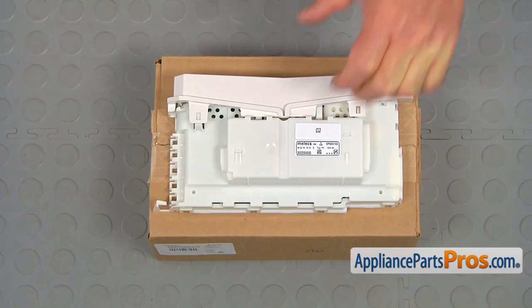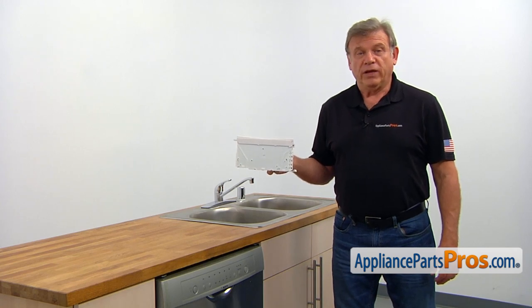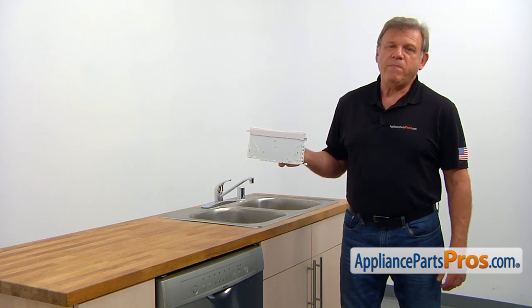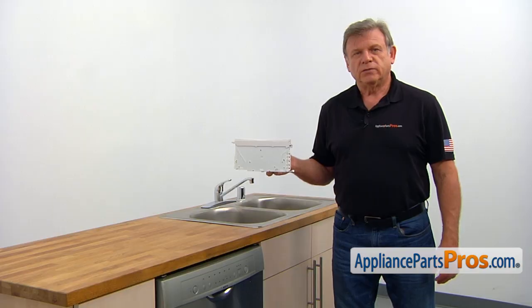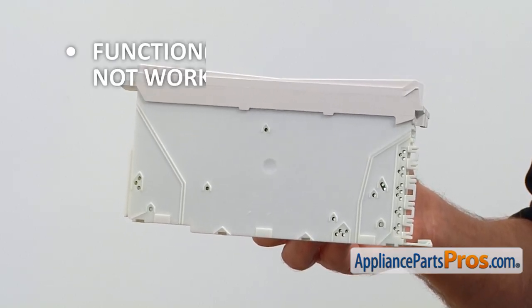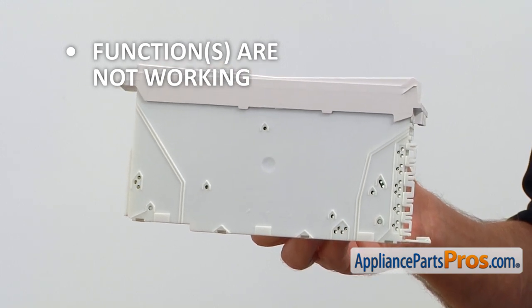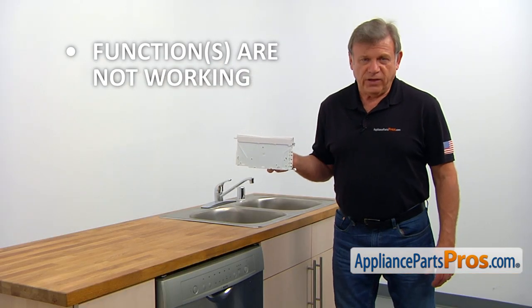When you open up the package, you're going to get a new main control board. The main control board operates and controls all of the main dishwasher functions. It's located under the top on the right side. If one or more functions of your dishwasher is not working, check the main control board and replace it if needed.